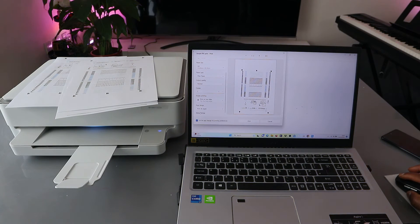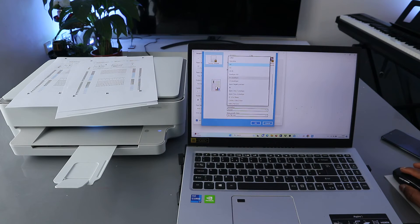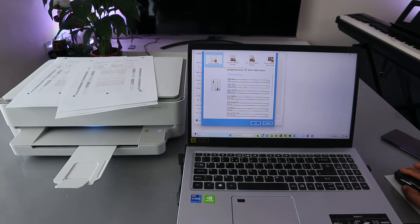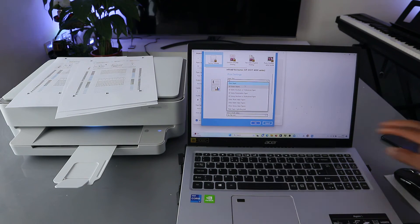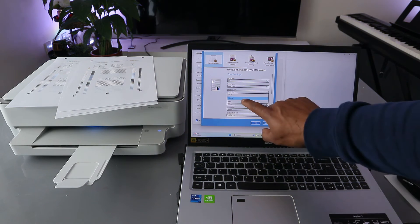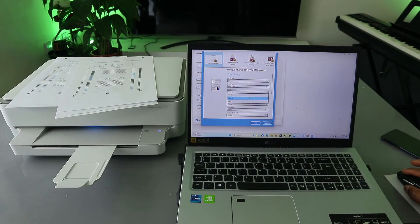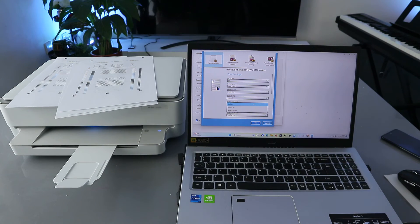You can also select more options for additional features. Paper size is A4, paper type is plain paper — if it's photo paper you can select that. Print quality can be set to best or normal; currently it's normal. You can also select print in grayscale or monochrome to print in black and white.